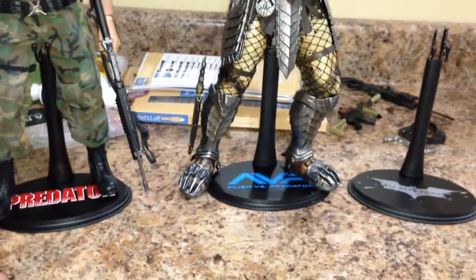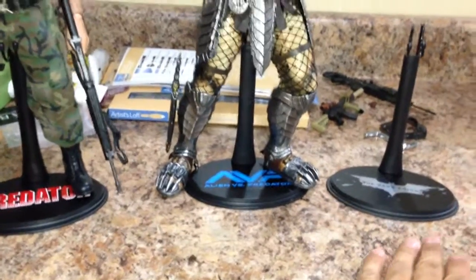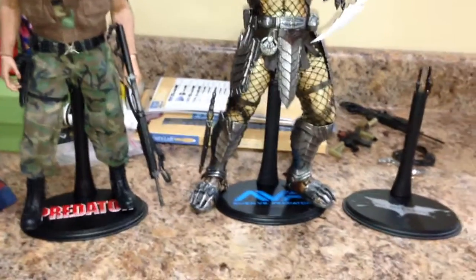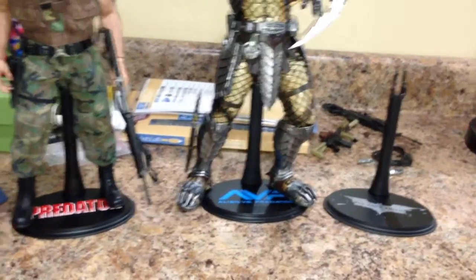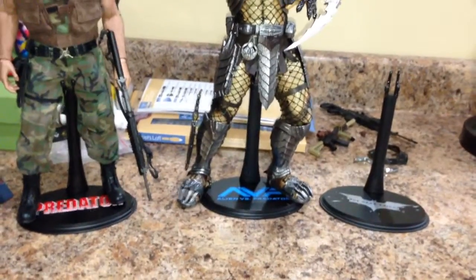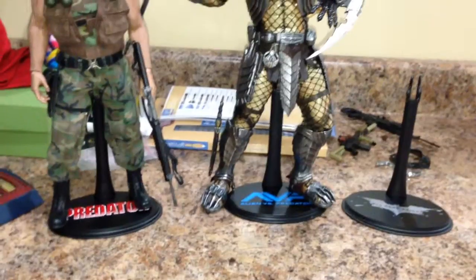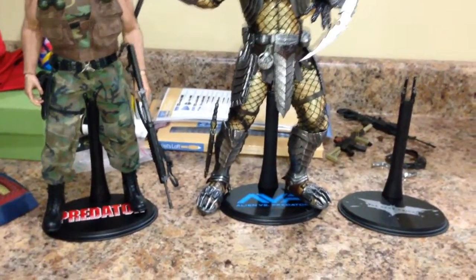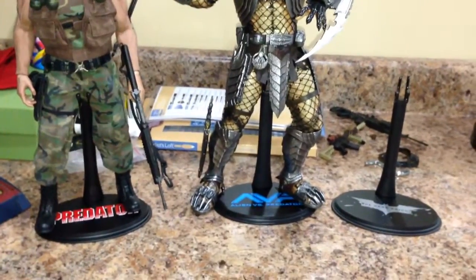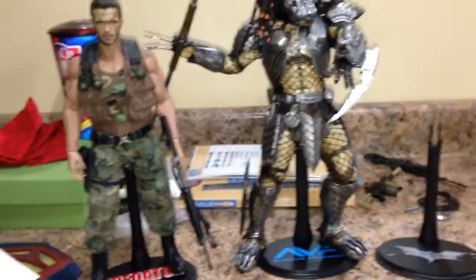I hope you enjoyed the video. If you guys want some decals like this for your blank stands, just hit up evil face on Sideshow Freaks — I'll leave his contact in the description. He'll hook you up. Thanks for watching, just have fun, keep collecting, and keep the peace. Later!